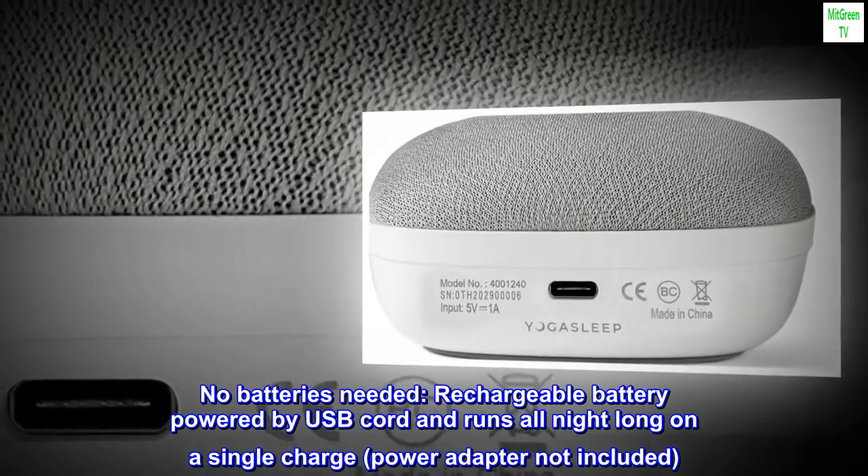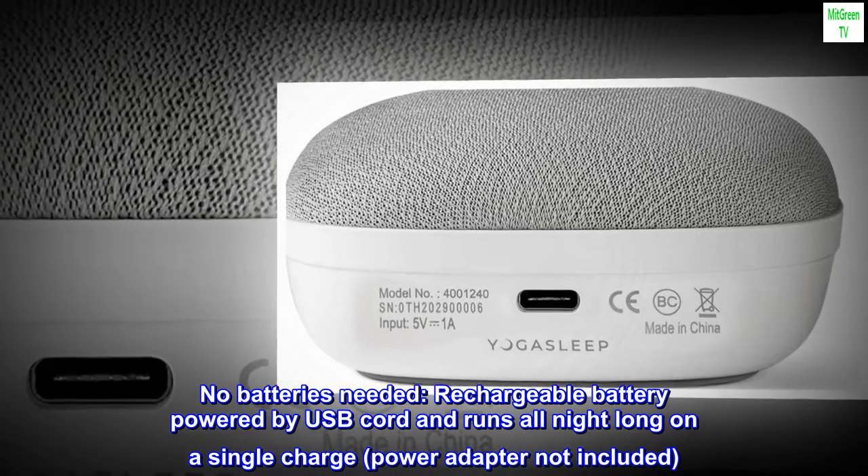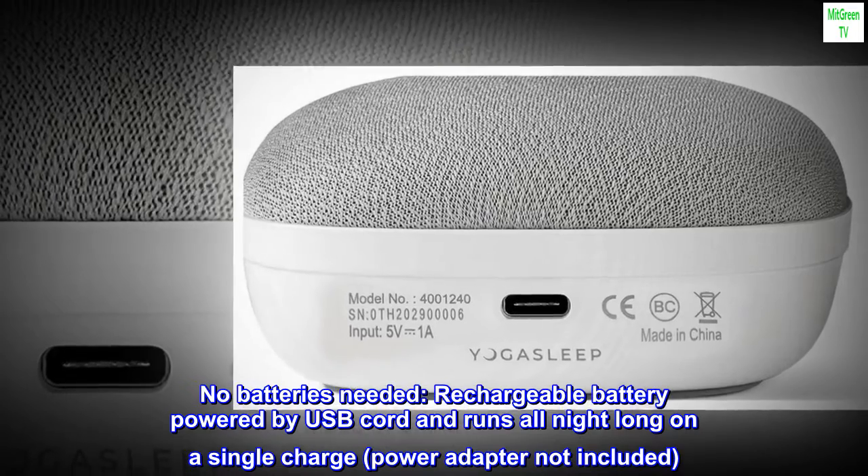No batteries needed. Rechargeable battery powered by USB cord and runs all night long on a single charge. Power adapter not included.